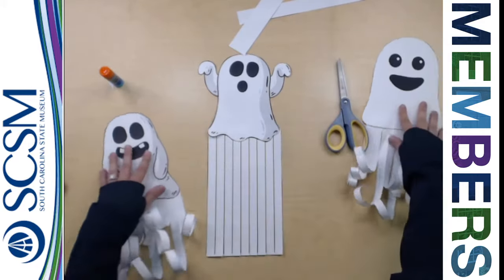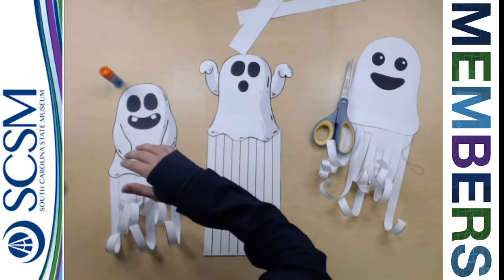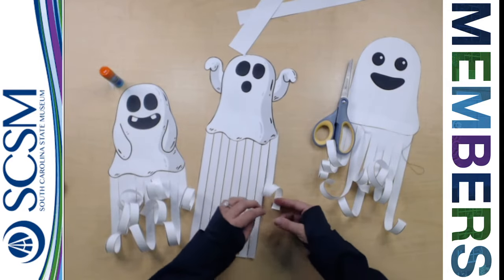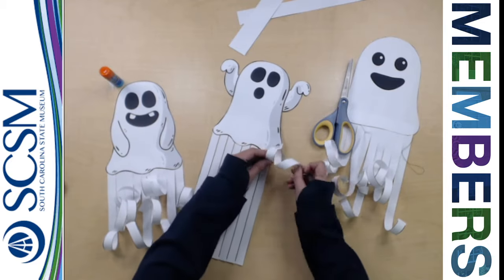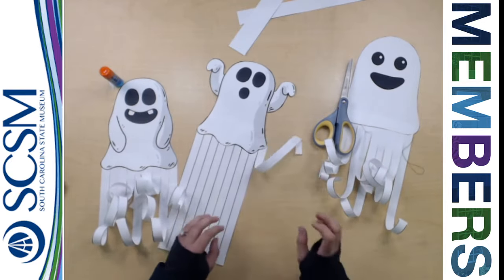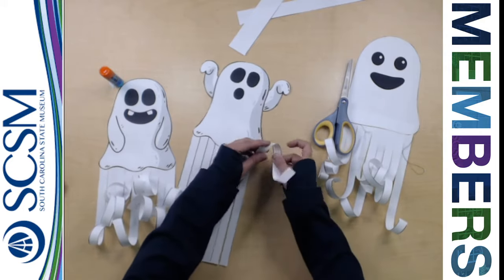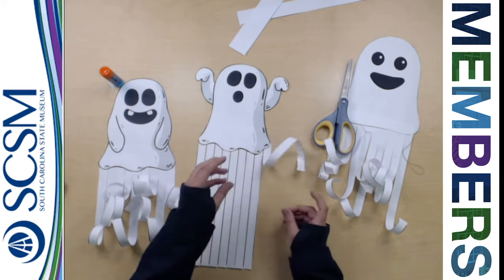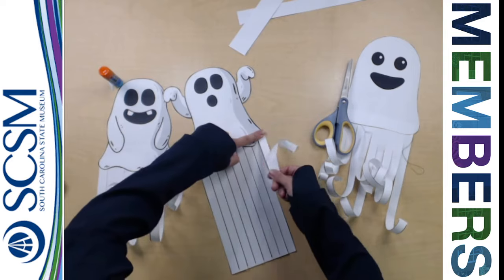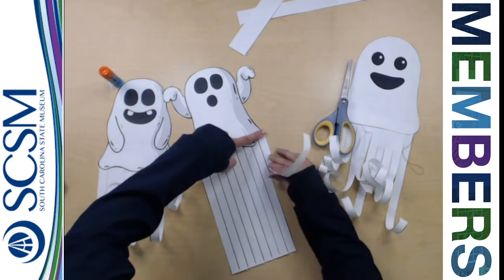Now, the thing everybody always wants to know is: how do I get that really curly bottom? Well, there are a couple of ways to do this. One way is to simply take the paper and curl it by hand — just curl it around, pull a little bit, make a tight curl, and the paper will start to curl. You just keep bending and flexing it. The other way is to hold down really tight on one end and use your finger and pull, and you'll get a little bit of a curl that way.